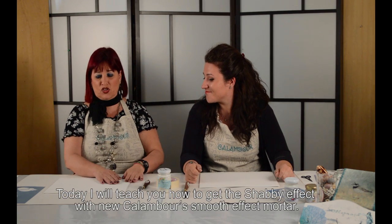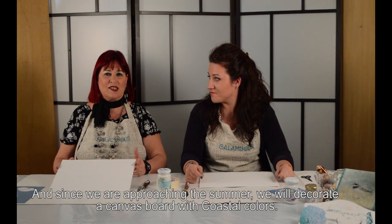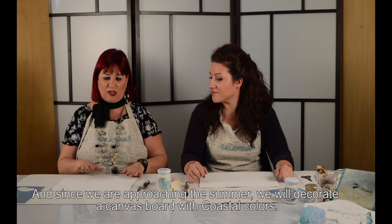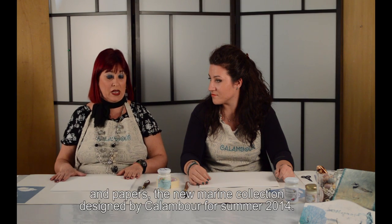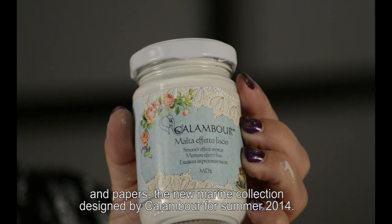Illustraci il progetto di oggi. Il progetto di oggi sarà vestire marino, perché ci stiamo avvicinando all'estate. Abbiamo pensato di fare una cosa molto carina con la malta liscia, che è un nuovo prodotto Calamburi. Quindi il nostro protagonista di oggi.